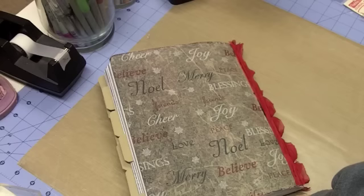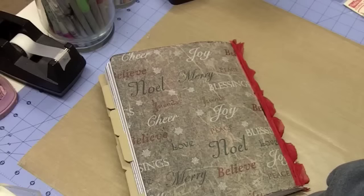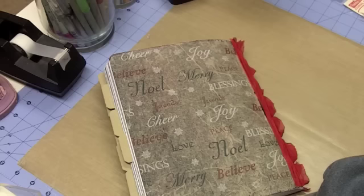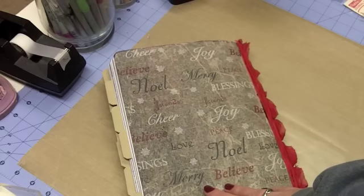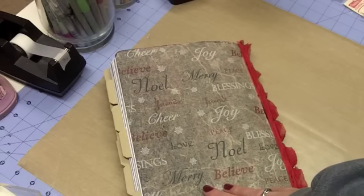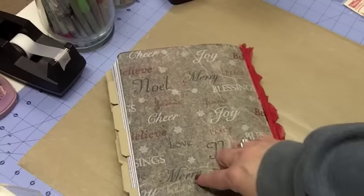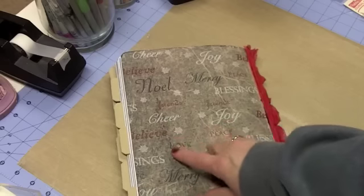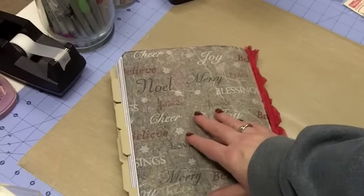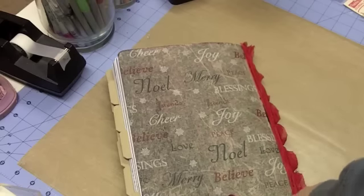She did a process where instead of doing paper on the cover she used paint, black gesso, and tissue paper — and I decided that's what I wanted to do. I pulled this tissue paper from my stash that I found last year probably on sale after Christmas. It has words like Noel, Believe, Peace, Joy, Friends, and Blessings — it's on a craft color base with the words in all different colors.